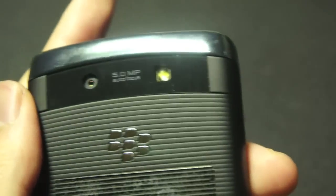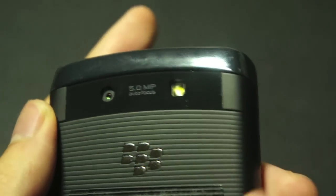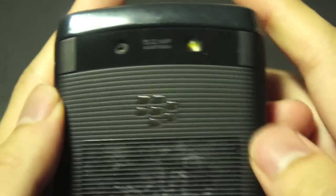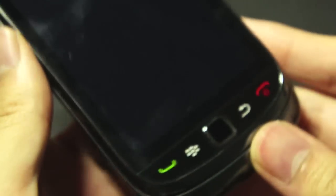At the back, you have a 5.0 megapixel camera with autofocus as well as an LED flash. You have a rubberized back cover which I'm quite fond of — it feels very comfortable. It's rubberized at the sides as well, so it's actually quite nice to hold on to. So that's the hardware.